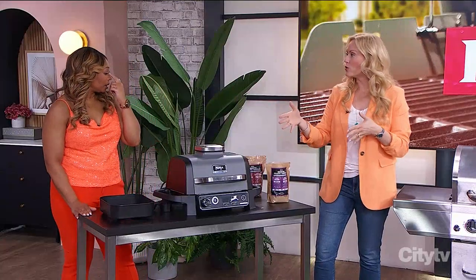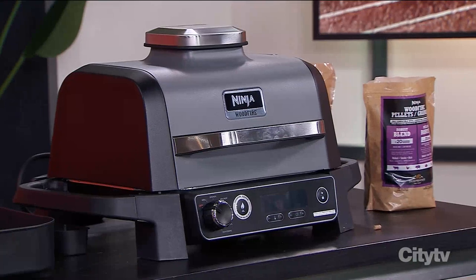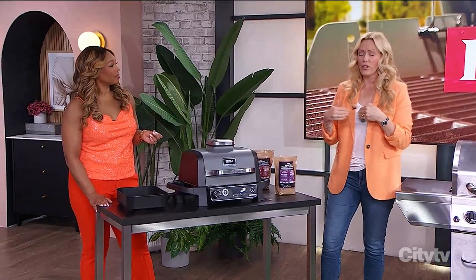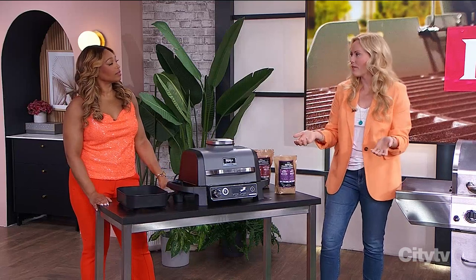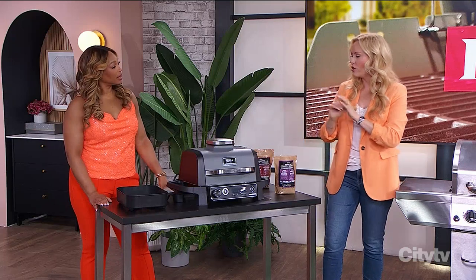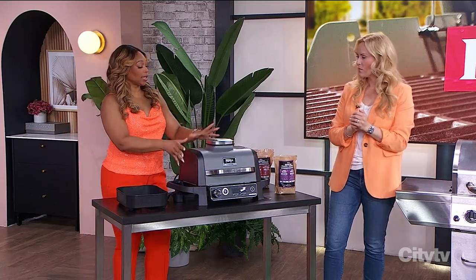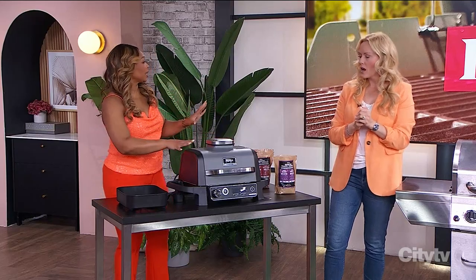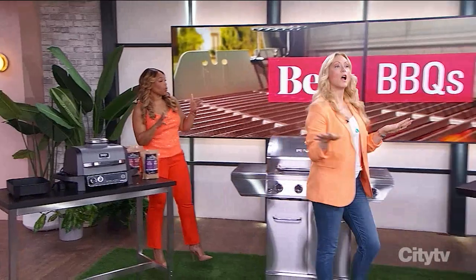It really does it all, and this is an outdoor machine — it stays on your balcony. Whether you're in an apartment building that can't have propane or you just want something every now and then, this is going to fill your cup. All you do is plug it in, and it's small enough to move around whenever you want.